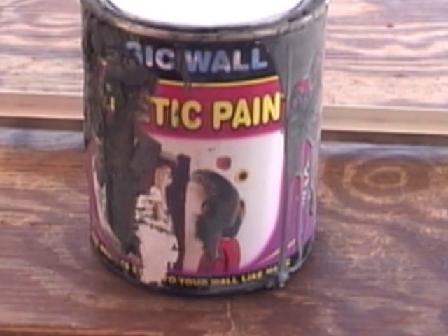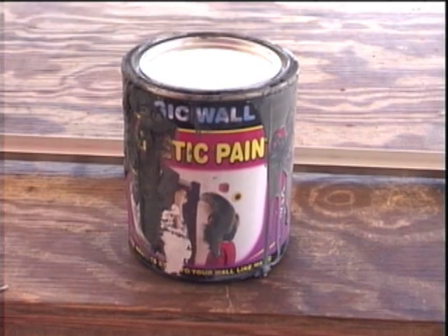I had this great idea of turning magnetic paint into a permanent magnet. Now, magnetic paint is a real thing. If you don't believe me, do an internet search on it. You can paint your wall and stick permanent magnets to it, the same way you would to the door of a refrigerator.